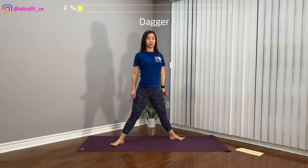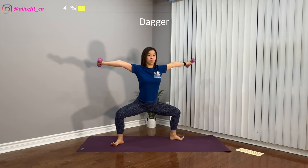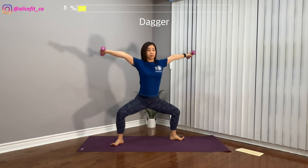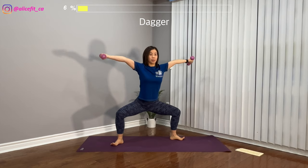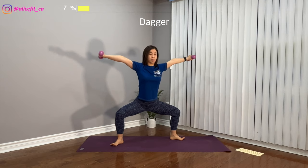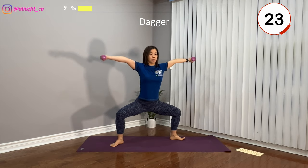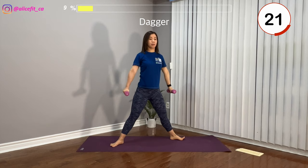Come to sumo squat — both arms lift up to shoulder height, palm facing up and facing down. When you come to standing straight, make sure you're using your glutes to push yourself up. Squeeze the glutes hard, squeeze the thighs. When doing the sumo squat, stick your butt to the back and use your inner thigh to force the knees to point in the same direction as your toes.